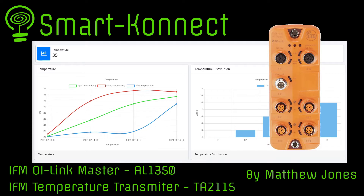Hi, I'm Matthew Jones, and welcome to this video. In this tutorial, I will show you how to connect the IO Link Master from IFM to the Smart Connect IoT platform. You will see that it is quite easy and will take no more than 5 minutes.